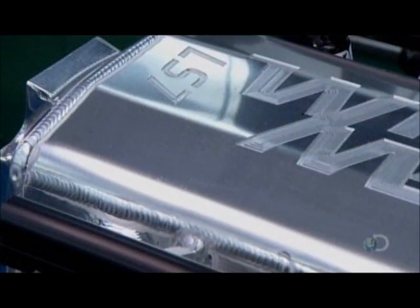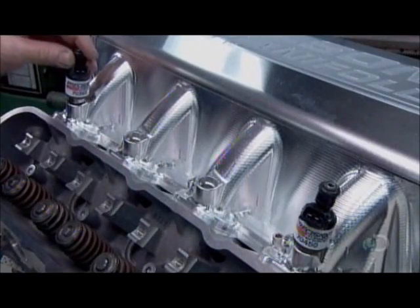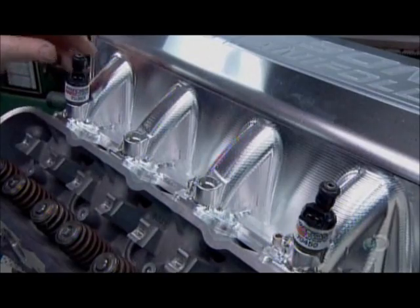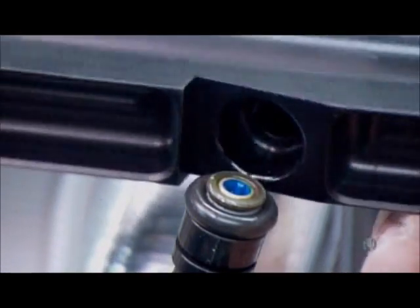He welds these parts as well. Next, workers mount the fuel rails, which send fuel to the injectors. The injectors go on afterward.